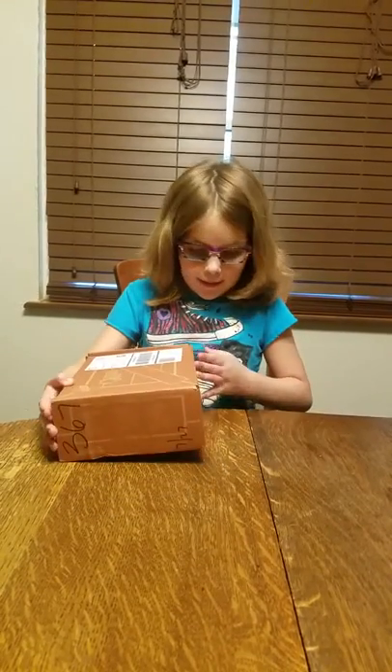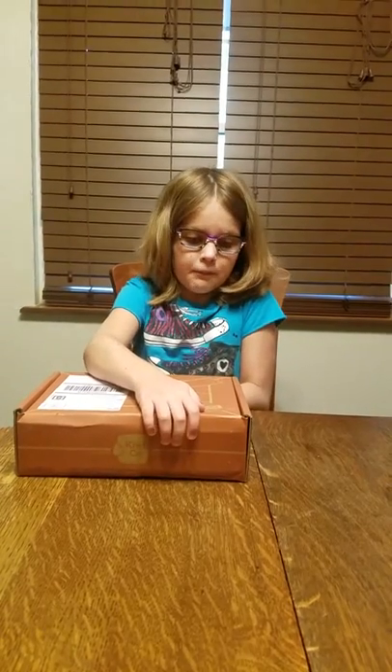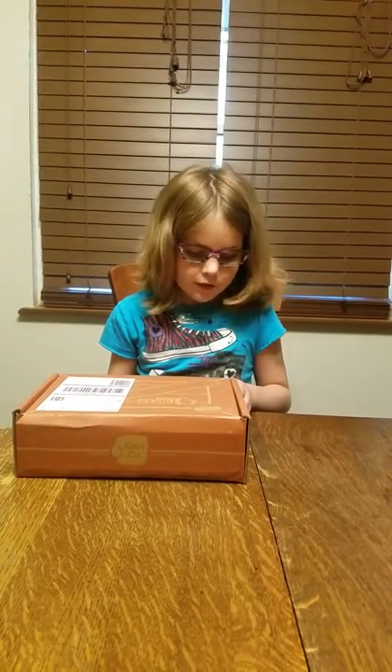Hi guys, it's me Bailey from Bailey's Tinker Time. If you're new to this channel or haven't subscribed yet, smash that subscribe button. Here we have another Tinker Crate from KiwiCo.com and it is a light-up planetarium. For those of you who don't know what a planetarium is, it's something that you can see space with.